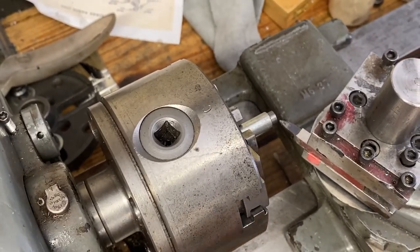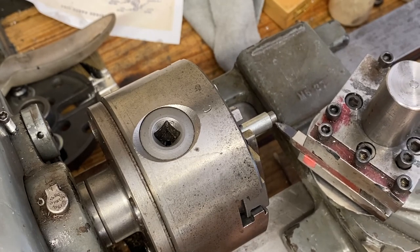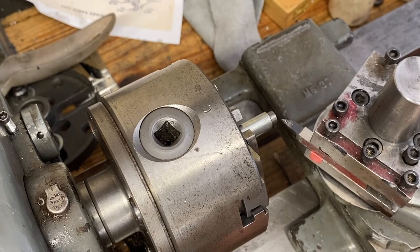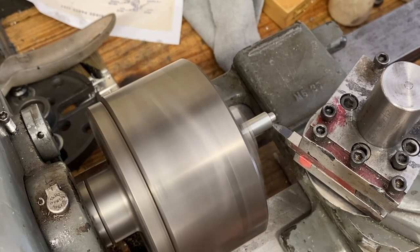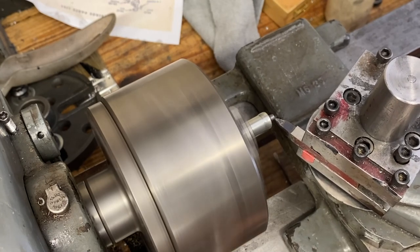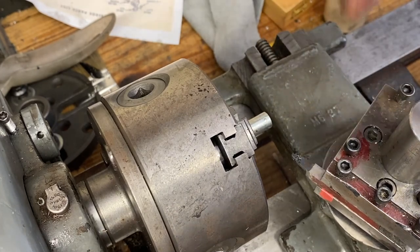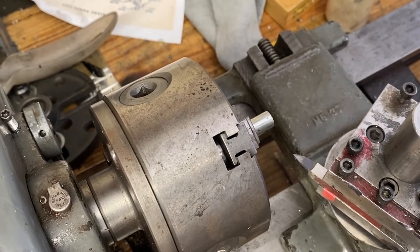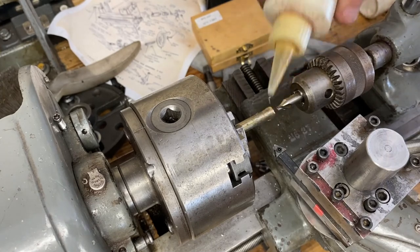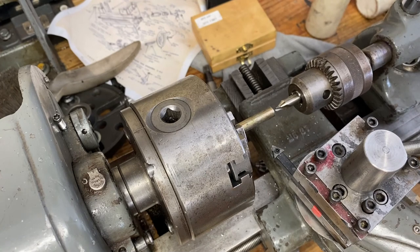We'll go ahead and chop this little piece off. The dimension we need to make is 275 thousandths — about a 32nd over a quarter inch. I might have to switch over to some carbide for this. I did dress up that high-speed steel tool, but it's a pin so it's probably a little hardened. I switched material — the other piece wasn't long enough. For me to work with it and be able to cut off a piece, I need to be able to turn it continuously.